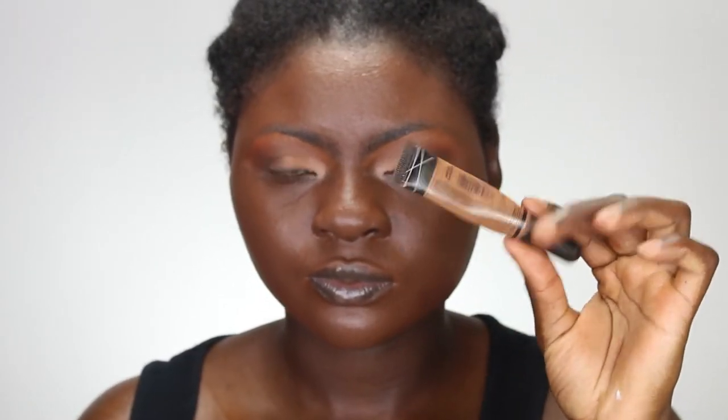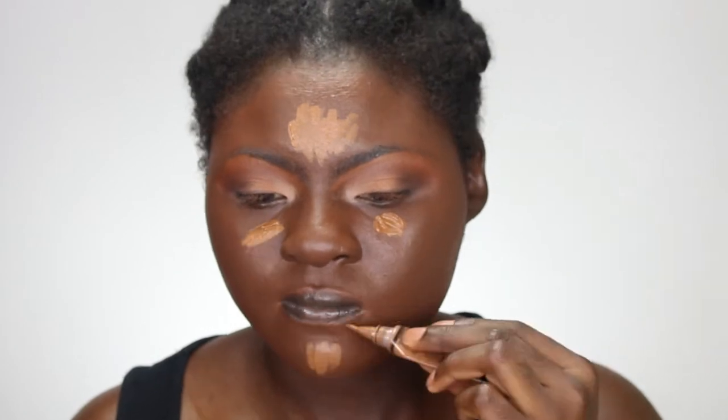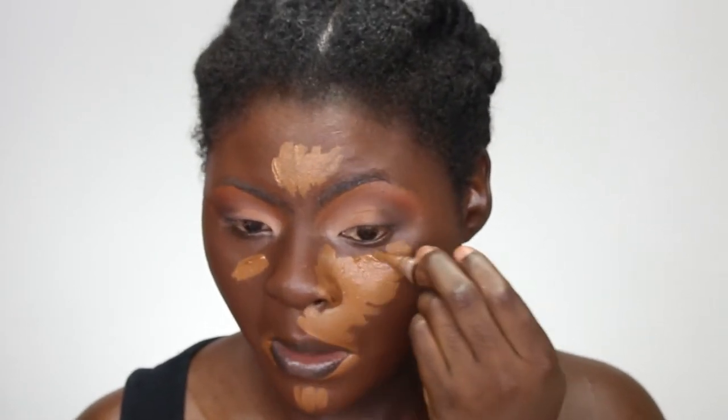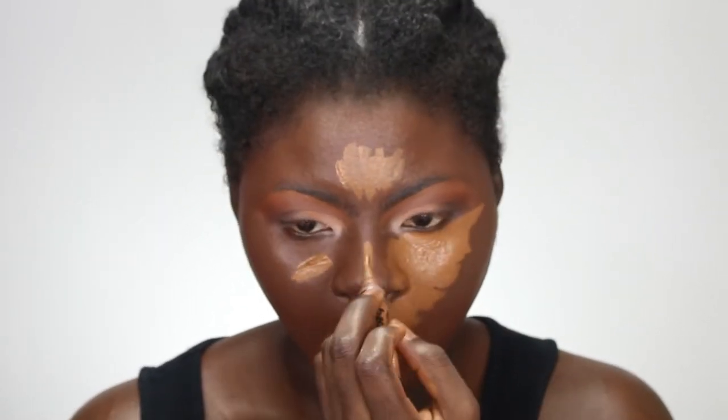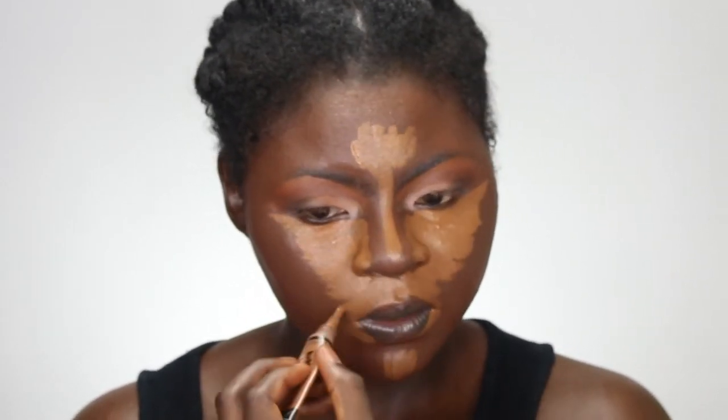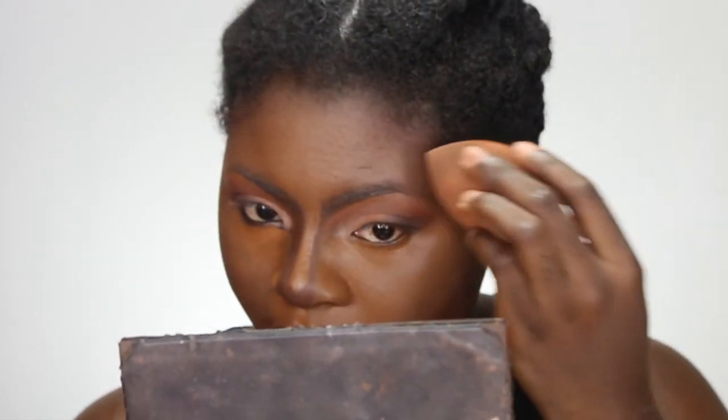Now using my Undercover Pro concealer in Chestnut, I'm just going to apply that in the areas I want to highlight. You guys should please forgive my voice, I'm just right about waking up and aside from that my sinuses are acting up, so I've been sneezing. Forgive the voice, I sound really groggy. Anyway, I'm just using my Beauty Blender to blend that concealer out with my foundation, going back and forth with the side I used to blend my foundation and the side I used to blend my concealer, blending everything together.